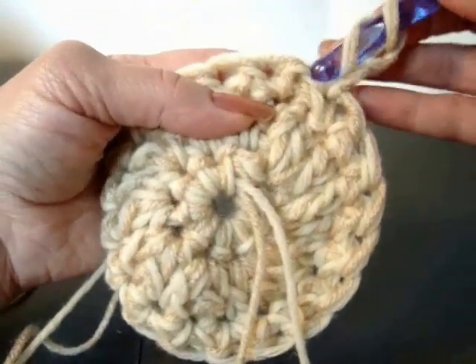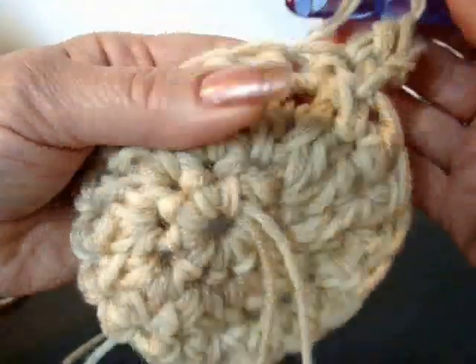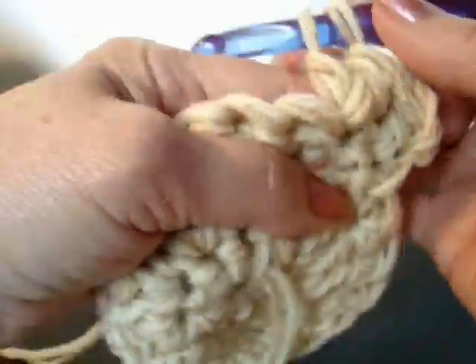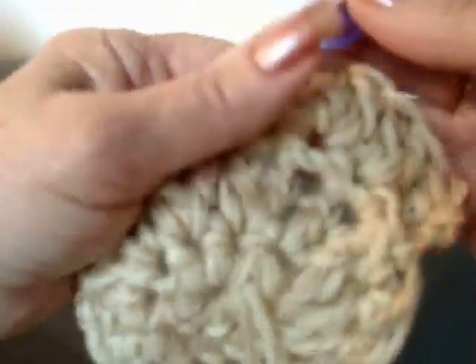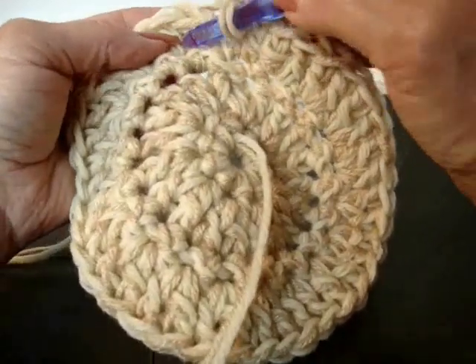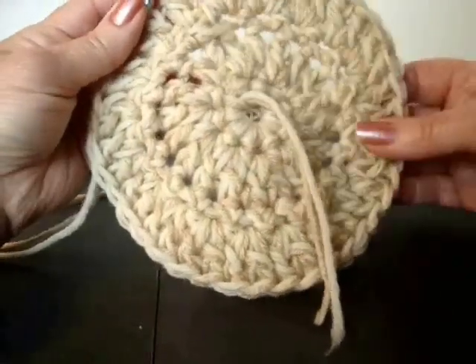Chain 2 and turn. Make a double crochet in the same stitch. And then make 2 double crochet in each stitch around. Repeat in each stitch around. I have 2 double crochet in each stitch around. And I'm going to slip stitch to join. I now have a total of 40 stitches.